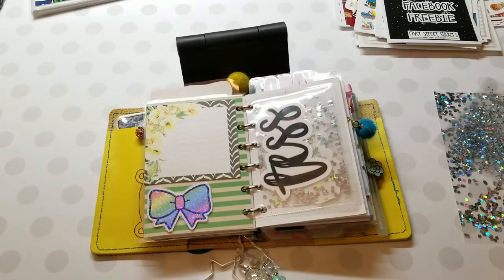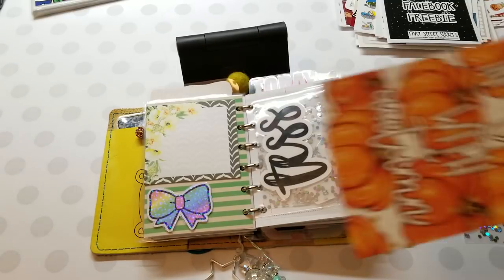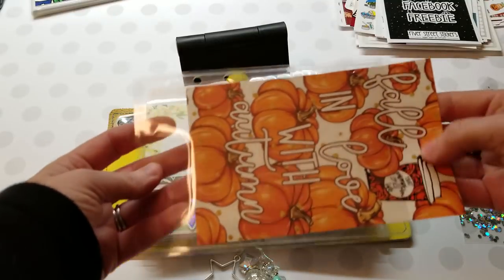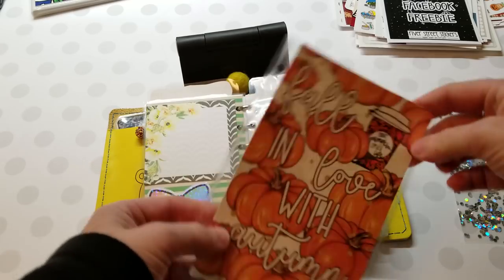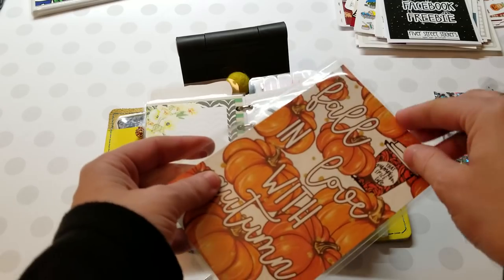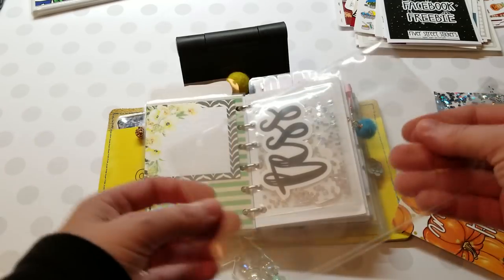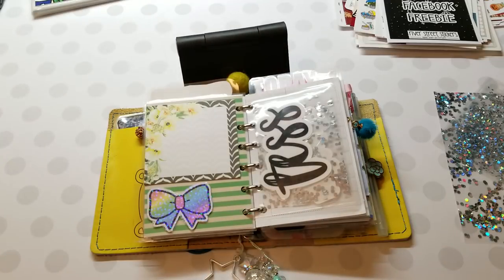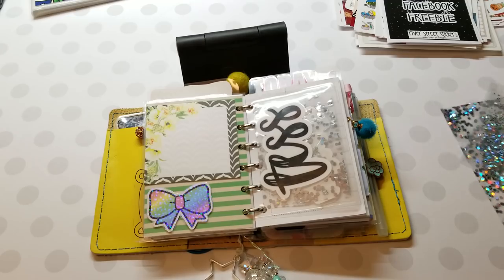Yesterday I also added A6 top-loading pockets. You can stick a journaling dashboard inside — there is the pocket. These are reusable and they're thin; they're laminated but they're thin so they don't add a lot of bulk to your planner, which is really cool. Those are the newest ones, but I do have other sizes in the shop as well.